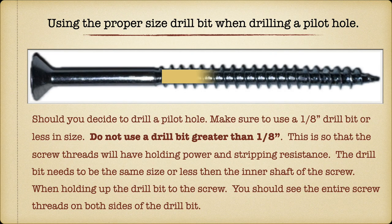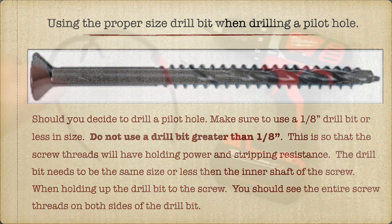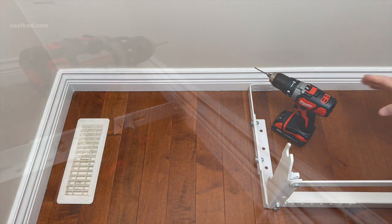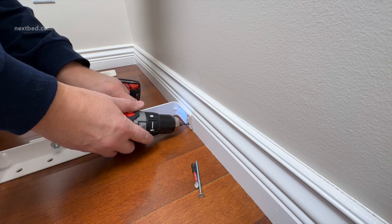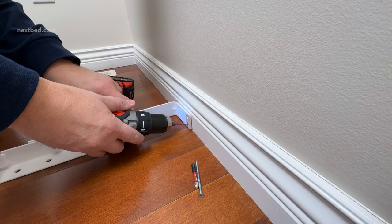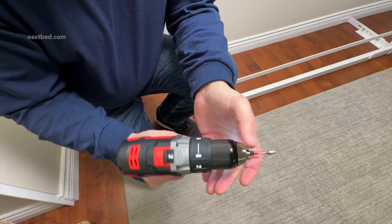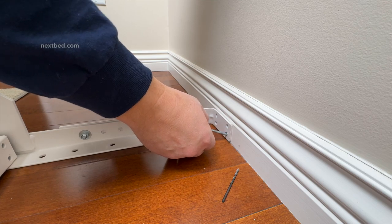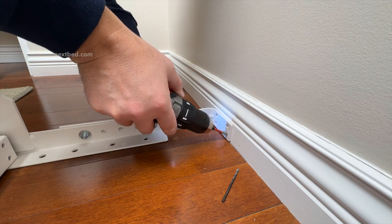The drill bit needs to be the same size or less than the inner shaft of the screw. When holding up the drill bit to the screw, you should see the entire screw threads on both sides of the drill bit. We suggest pre-drilling a pilot hole in the baseboard molding at a slight downward angle through one of the lower holes of the wall mount bracket. Common residential baseboard materials include solid wood, medium density fiberboard, and PVC. Pre-drilling with a 1/8th inch drill bit will make it easier to drive a screw through the baseboard molding and create an accurate path for the screw. Now attach the yoke assembly with the required screw.